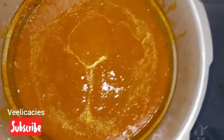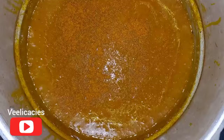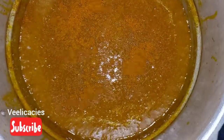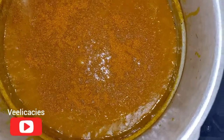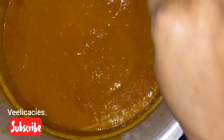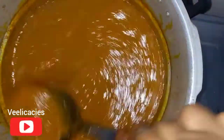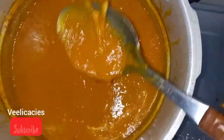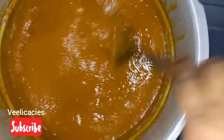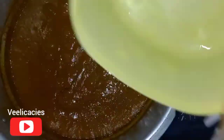The ogbono is doing very well. At this point I'm going to add my pepper — add pepper to taste. Some people want it very peppery while some don't, so whatever you prefer. If it's too thick, keep adding a little water at a time until you get the consistency that you want.